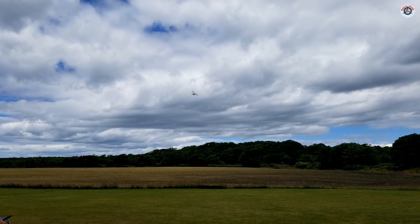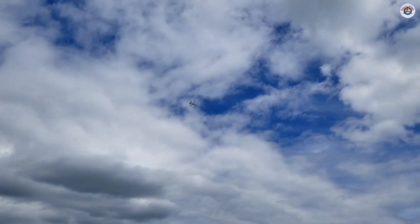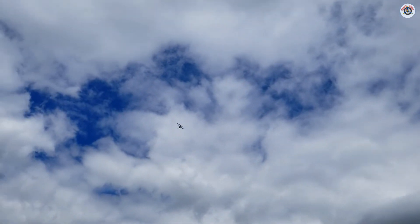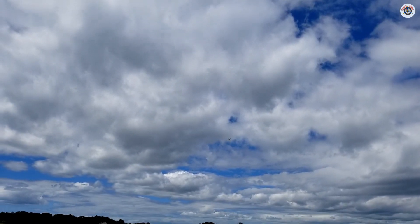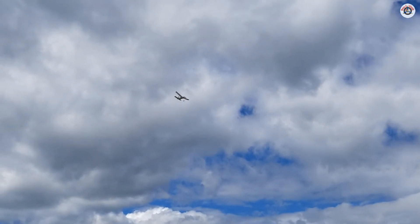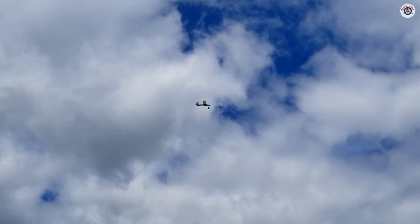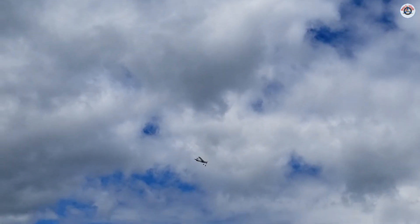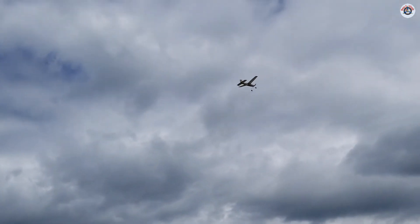Wow, it's flying better than I expected actually. It's almost sitting still in the air. Very nice flyer, very well balanced, Frank — great job, man. And it's so lightweight, I'm amazed that it is flying in this wind.